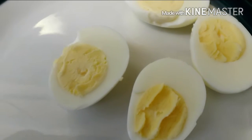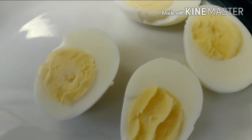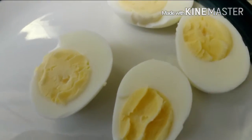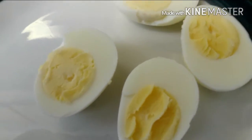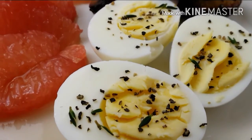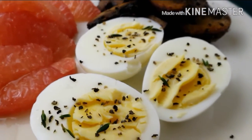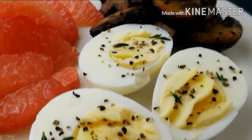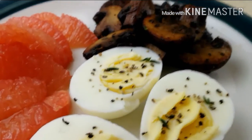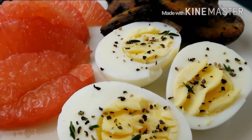I like my eggs hard boiled, so this is what works for me. But if you like your eggs soft or whatever, you can cut your time in half and that'll work. This is how I plated it up — I put some grapefruit here because I have fruit with my breakfast every day. Again, my subscribers and followers, if you have any other requests, hit me up on Instagram or any of my social media networks and I'll be sure to come through for y'all.